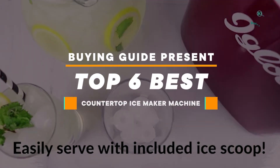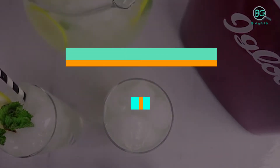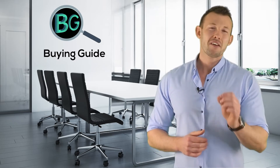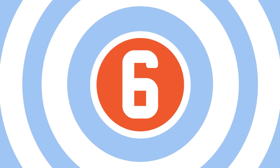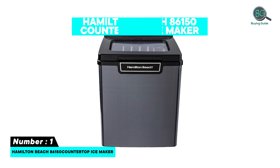Buying guide presents: top six best countertop ice maker machines. Purchasing the perfect product for your usage is our topmost priority. We aim to give our best guidelines so you won't hesitate or get confused while selecting products from the market. Thanks for staying with us. Number six: Hamilton Beach 86150 countertop ice maker.